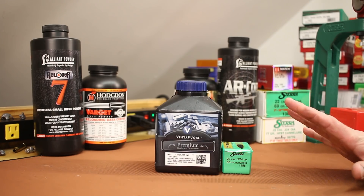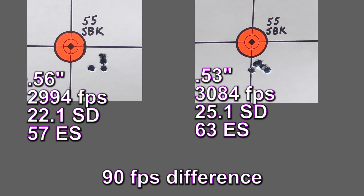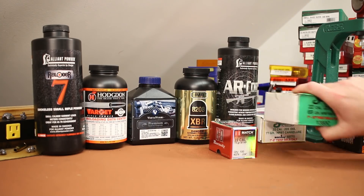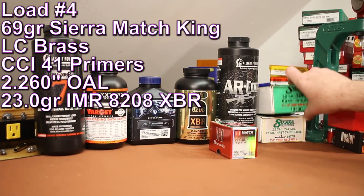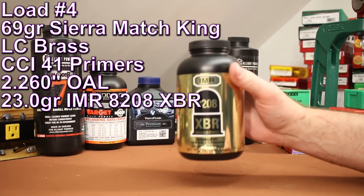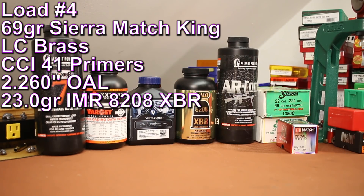No function issues whatsoever with the rifle-length gas system. The groups are getting better: the 18-inch shot a 0.56-inch group and the 20 shot a 0.53-inch group — that's good stuff. Velocity difference of 90 feet per second. Similar performance is basically all I was hoping for, because the SPR barrel has been shooting great for years, and it looks like this Predator is going to be a good shooter as well. Next up is the 69-grain Sierra MatchKing. For powder I chose IMR 8208 XBR, 23.0 grains, at a 2.260-inch overall length.